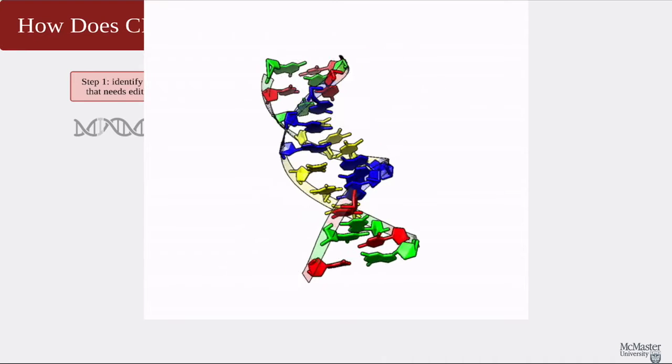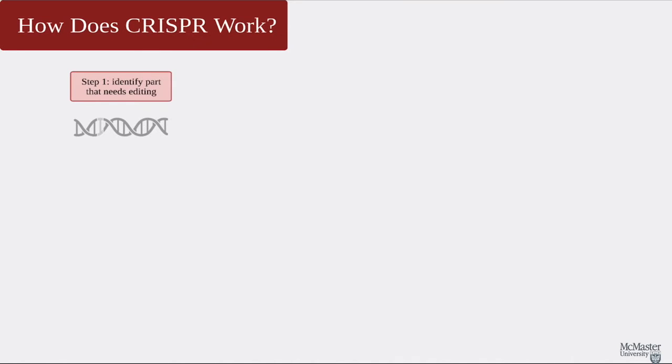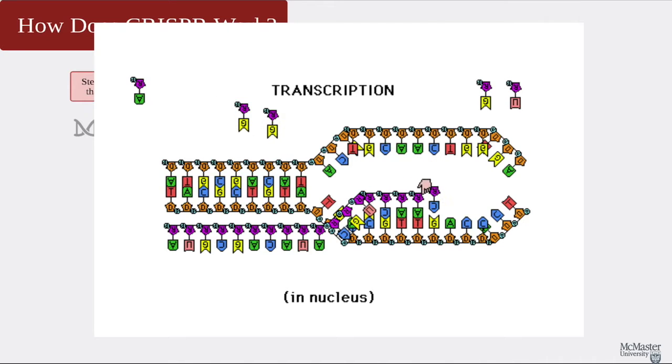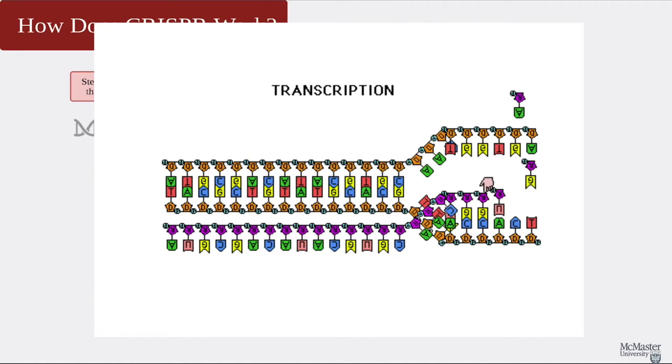As for most gene editing techniques, CRISPR starts with identifying the gene or part of our DNA that needs editing. By the way, DNA is found in cells and contains instructions for how we are made. RNA is similar to DNA, and it is in fact made from reading the DNA in a process called transcription, which we will describe later. There are a few differences between the two, but the basic one is that RNAs can come and go from the nucleus in our body, but DNAs cannot.